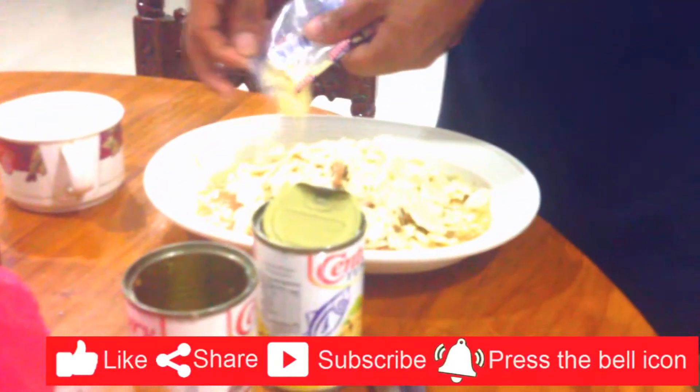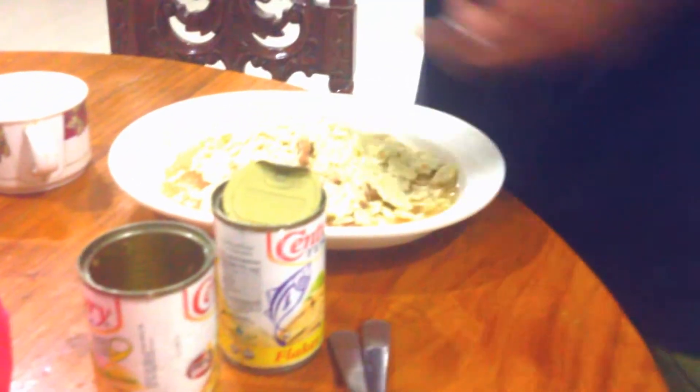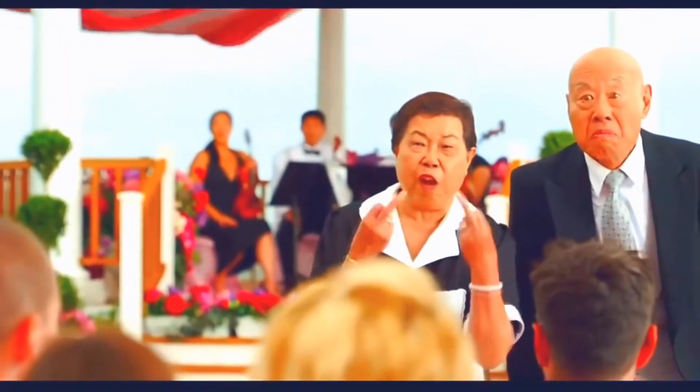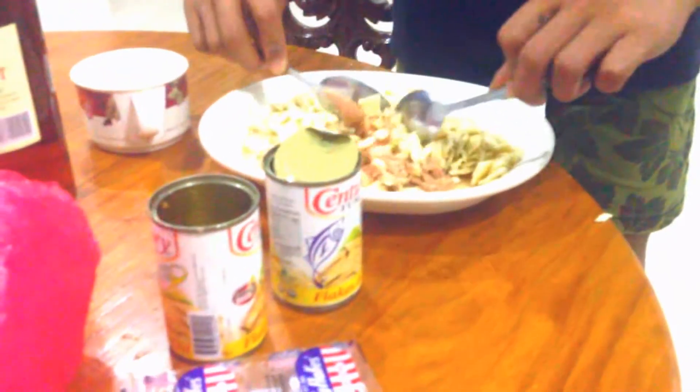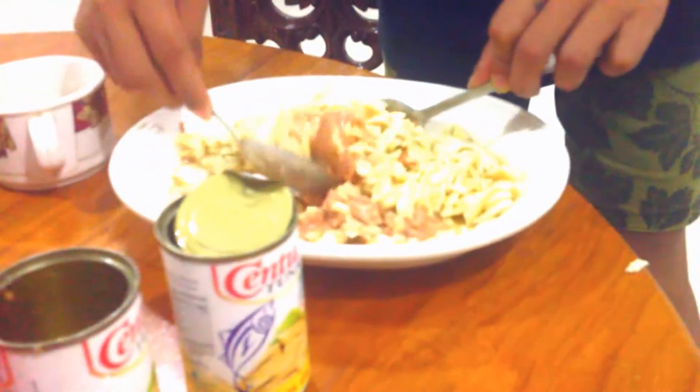I will mix later so that you can see what happens. If you can see, it's over the scapegoo and then we mix it — watch, which makes it easy. It's a little, you know, it's slowly, be careful, you know, you can...